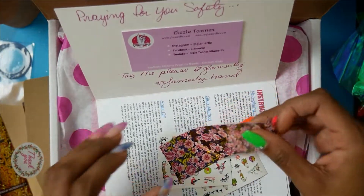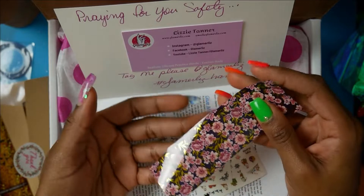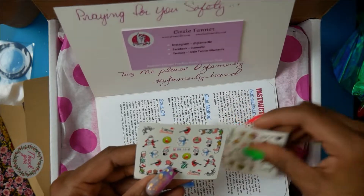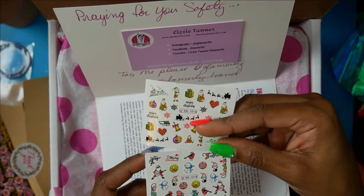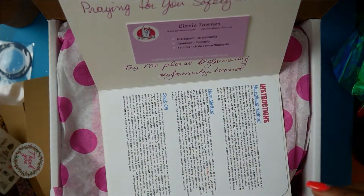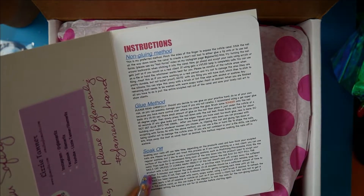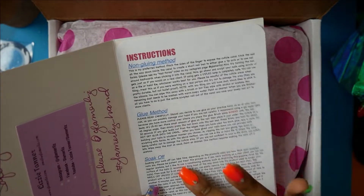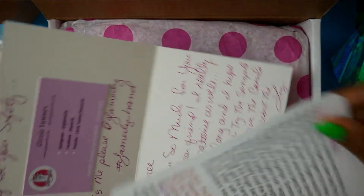Oh, this is gorgeous! And it feels thick too — it's good quality. I got some Christmas decal stickers, I like these. My plan is doing a lot for Christmas so this would really help. Thank you. And these are the instructions — you have the long glue method, the glue method, and the soak-off. I prefer the non-glue method, but to each their own.